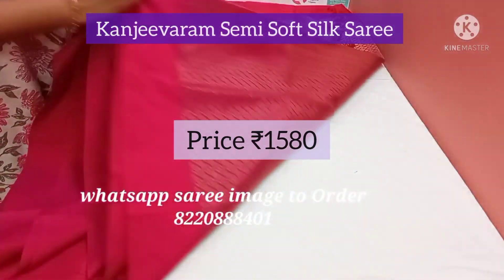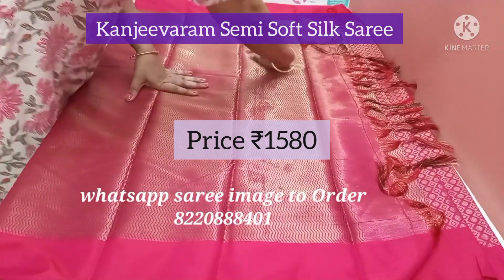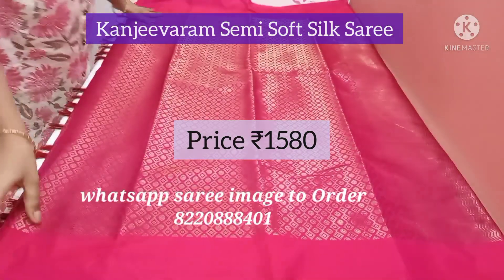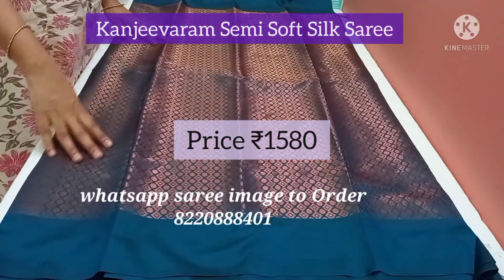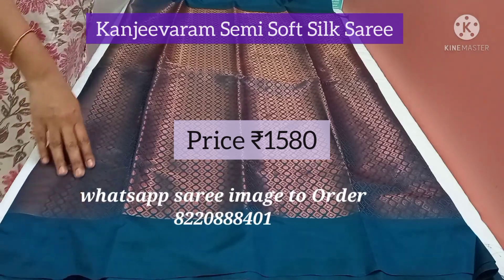This is a pure silk semi Kanchi, semi soft silk saree. This is the saree body — it is a beautiful colour. This is a peacock blue Kanchi soft silk, semi soft silk saree.